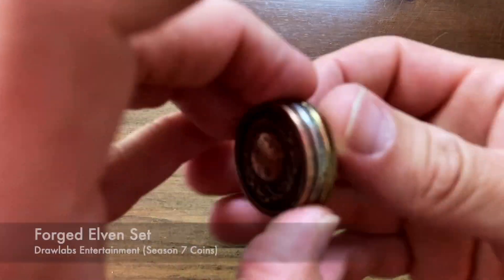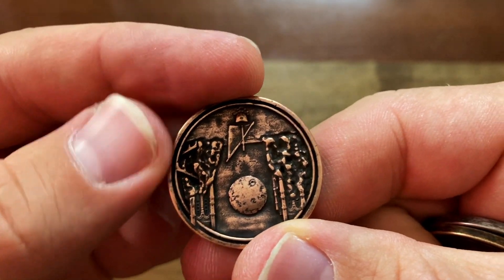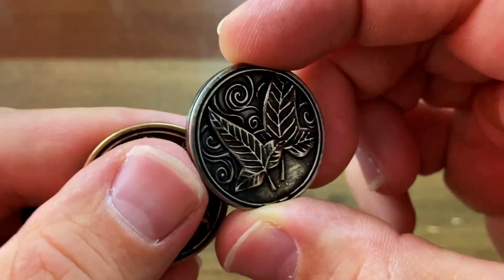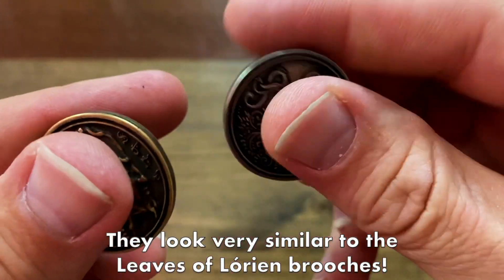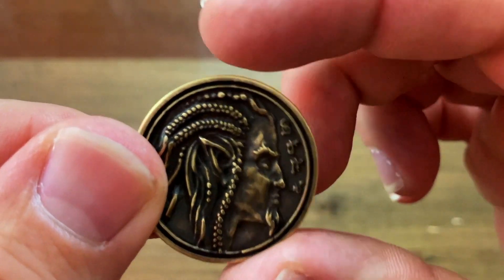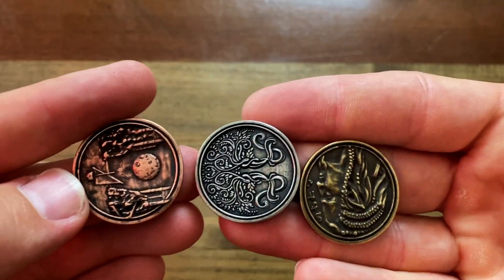Next, the Forged Elven set. We have the full moon there with some deer antlers, and the moon with some relics on the sides. We have sort of a mystical-looking tree and some elven-looking leaves — very Lord of the Rings-esque. And then we have what my friend called a dark elf, with some kind of elvish writing, and then of course the bow and arrow. That's the Forged Elven set. Very beautiful set — fantastic.